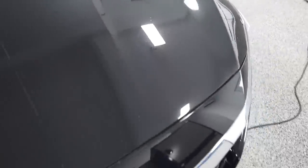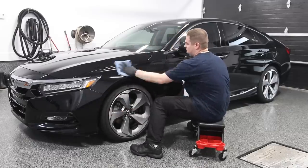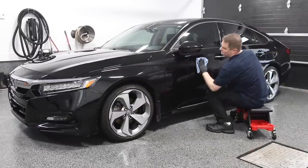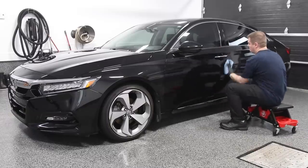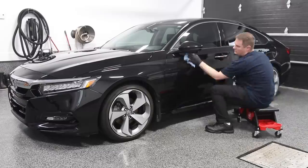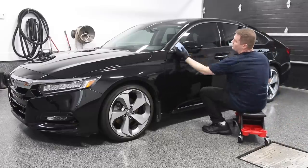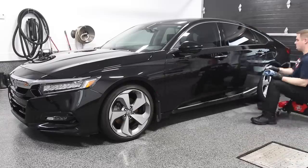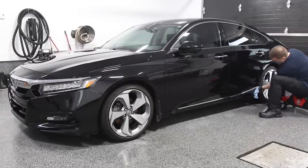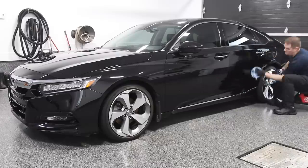To further ensure squeaky clean paintwork, I did an IPA stage — an isopropyl alcohol mix — as a paint prep to remove polishing oils and any other residue left over from the polishing stages. This ensures proper bonding of your paint protectant directly to the clear coat without interference from oils or other residue.